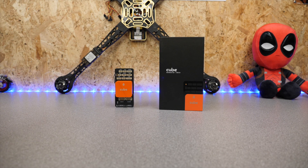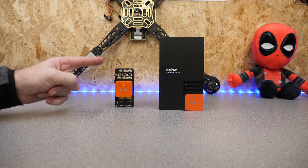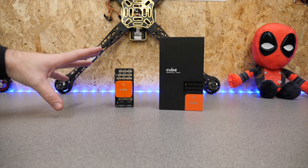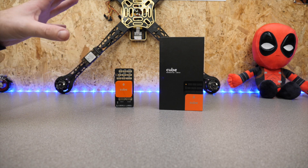Hello there and welcome back to the channel. Today we're talking about the Cube Orange with the ADS-B-IN carrier board, and I'm going to specifically look at the ADS-B-IN antenna because I keep seeing questions around what do I need to do to make sure I'm getting the best signal and can I use an external antenna.